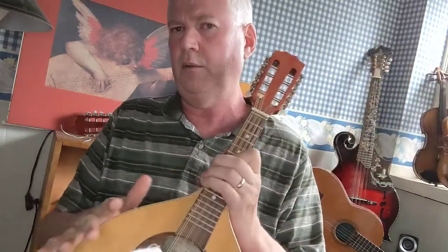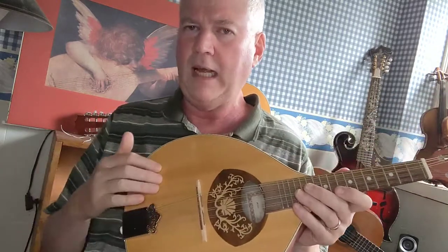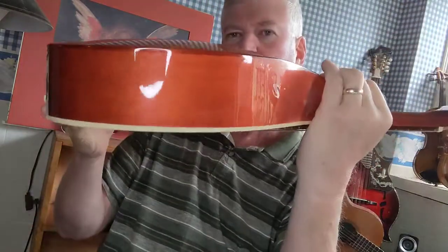This instrument is quite pretty, but has a lot of limitations. It's a flat top — it's not carved — but the back is, I believe, steam formed, meaning they took a form and bent it using steam. So it's not carved, but it gives the illusion of being carved. It has a nice little arch there.